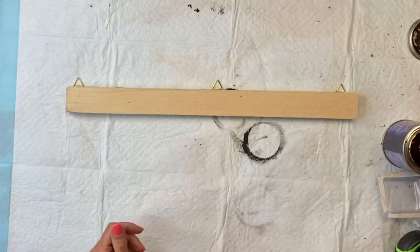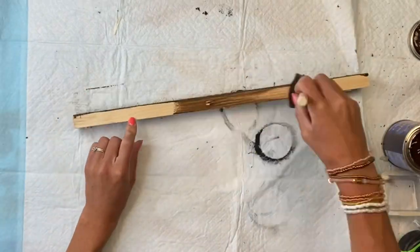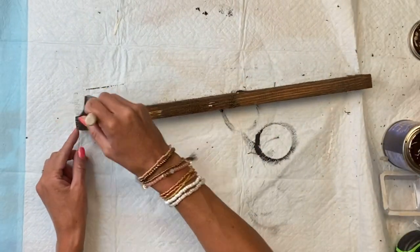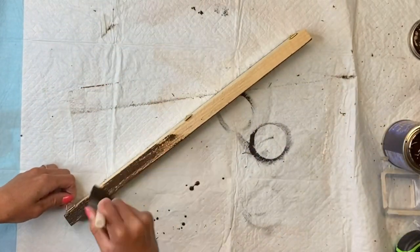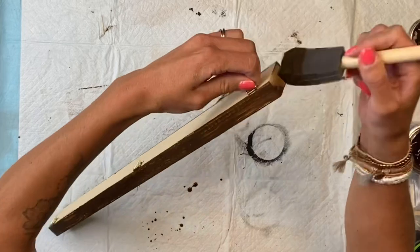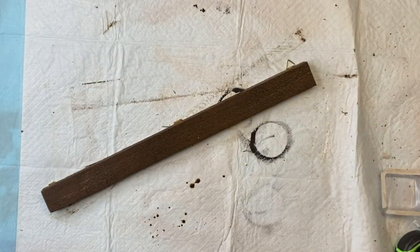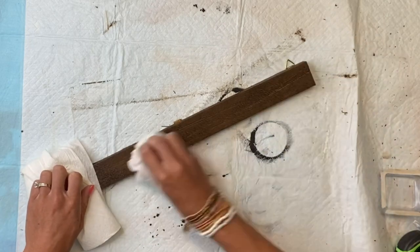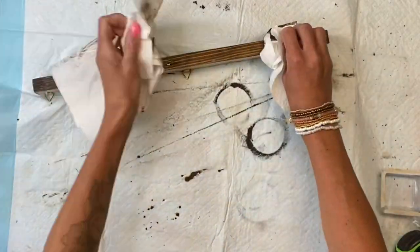I applied the gel stain just to the three larger birdhouses. I also have this scrap piece of wood, about 18 inches long, and I'm going to use the gel stain on that too. It's about a 1 by 1½ inch piece — you can usually get these at Lowe's. This one was left over from another project, so I applied the gel stain and used a paper towel to rub in any excess.